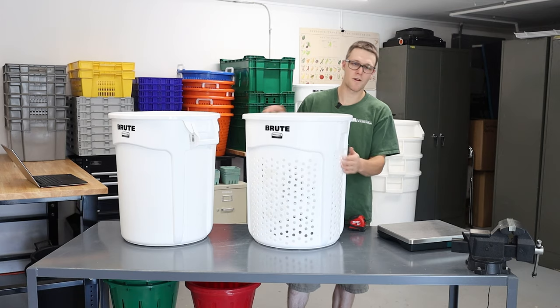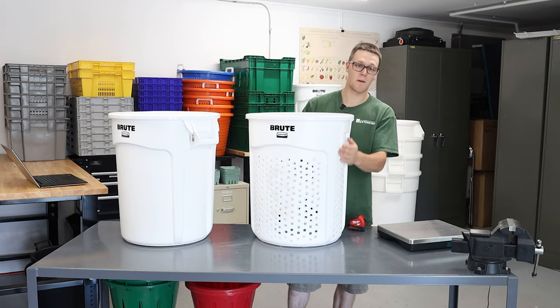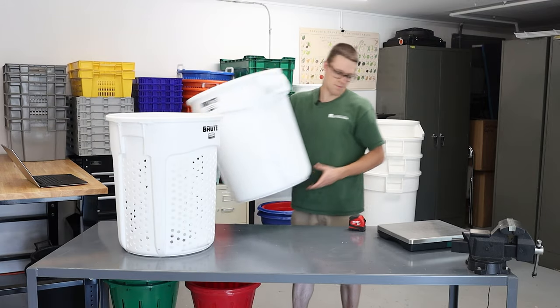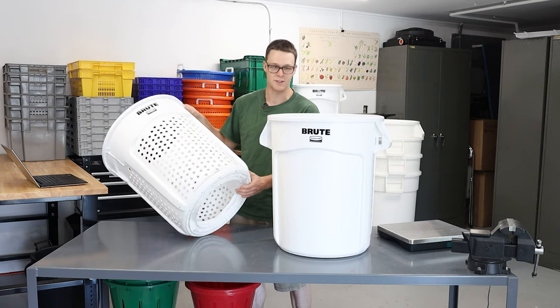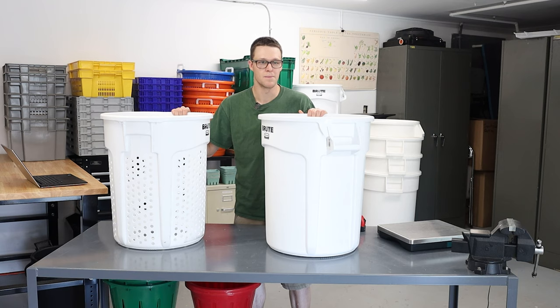In order for this one to fit inside a washing machine green spinner, I needed to lop off the handles. So you lose a little bit of that benefit, and drilling holes also saves some weight. This one weighs 5.8 pounds. Drilling holes will save a little bit of weight too.